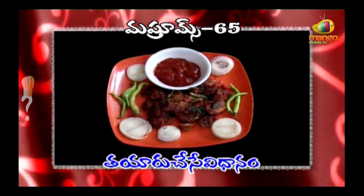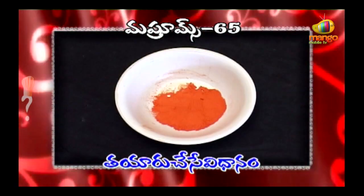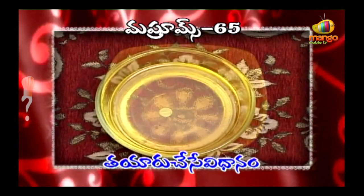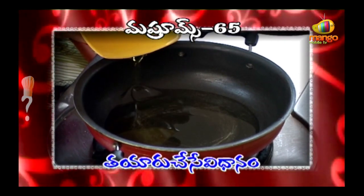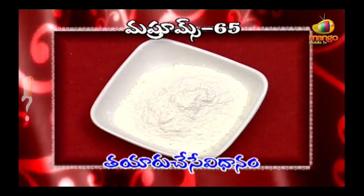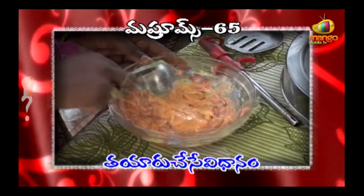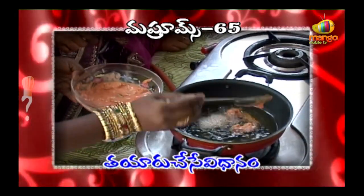Mushroom 65. Ingredients: Corn flour, Food color, Alnum Vellil paste, Pachy Michi, Karve Paku, Soya Sauce, Ullupai Mukkal, Uppu, Karam, Nune. Mushroom 65 deep fry. Mushrooms 65, Mushrooms 75.